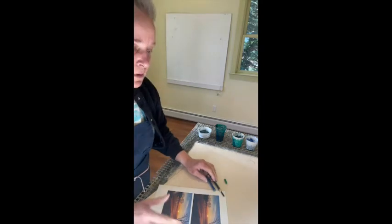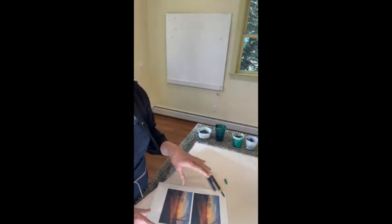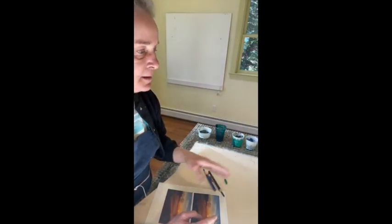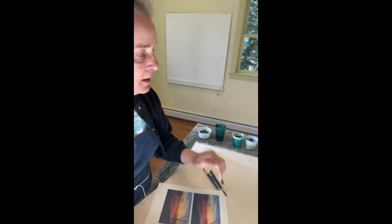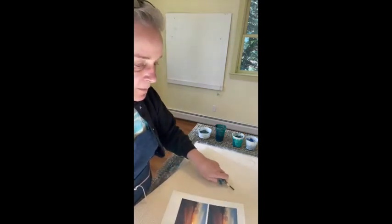I'm going to walk you through how I make one of my pulp paintings. I've always told myself I'm going to do this from scratch, beginning to end, and then the painting starts to take off and I forget to check in. So this time I'm going to be much more diligent.